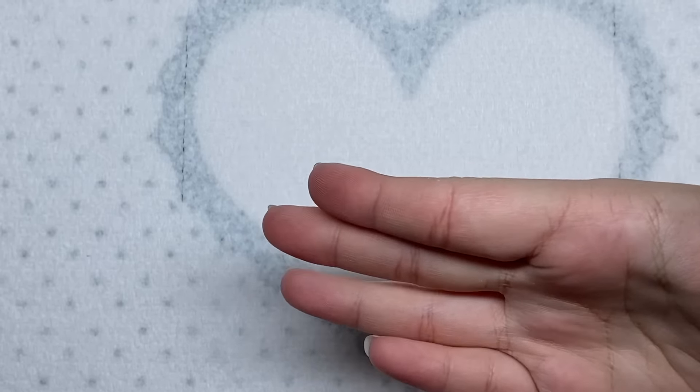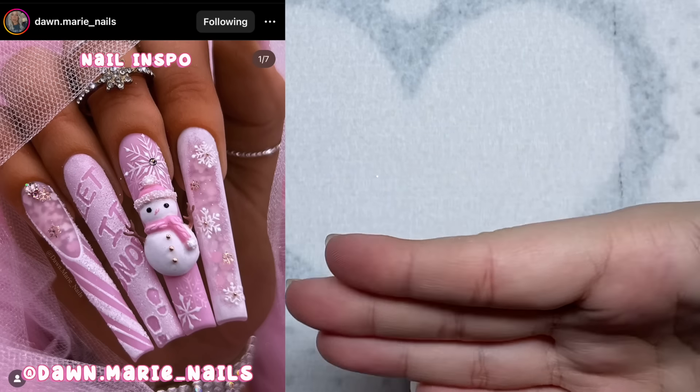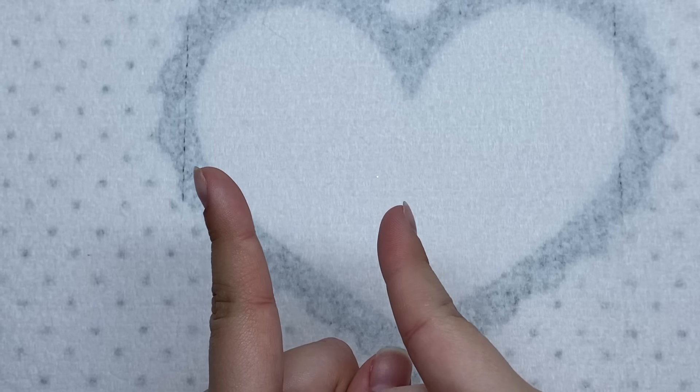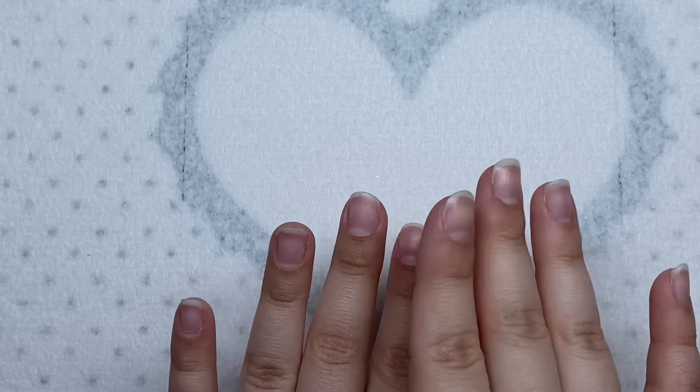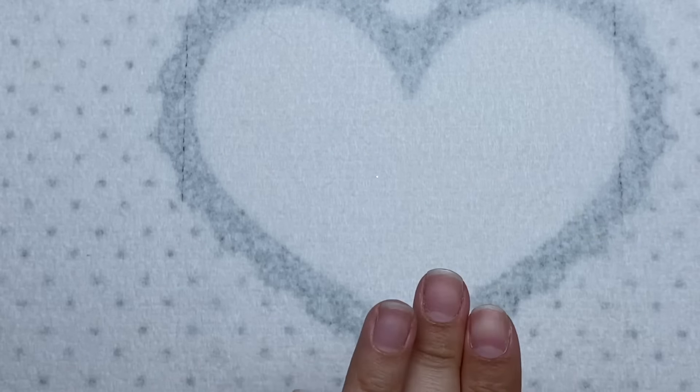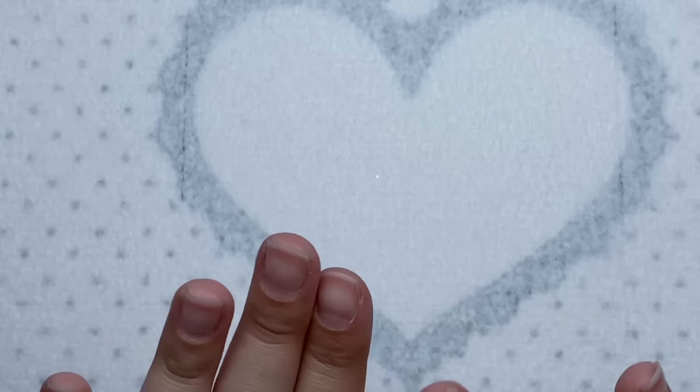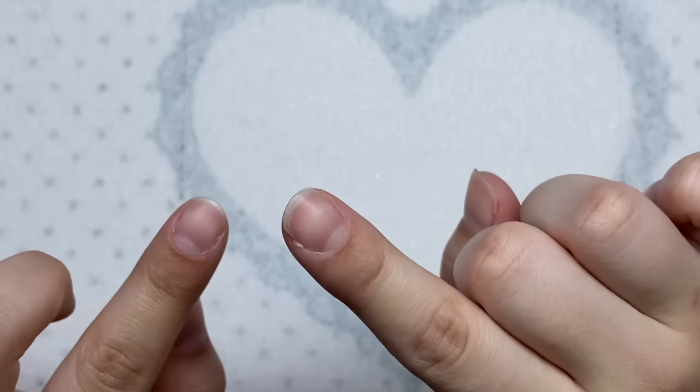Here is the nail set that I'm going to be recreating today. Just look at this nail set - it is gorgeous. When I found this nail set I was like, yeah, this is the one. This is what I'm doing for my official Christmas nails. It's so pretty, it has so many cute designs and I just love it and I can't wait to do it.